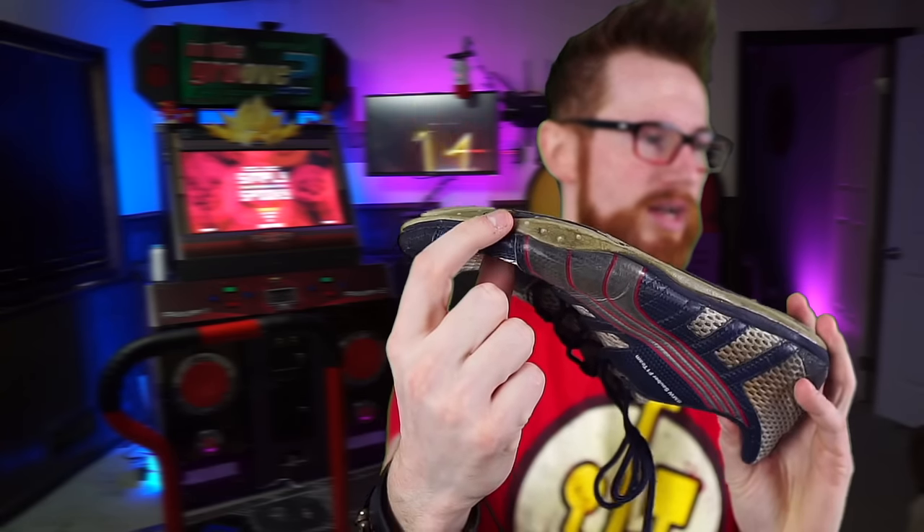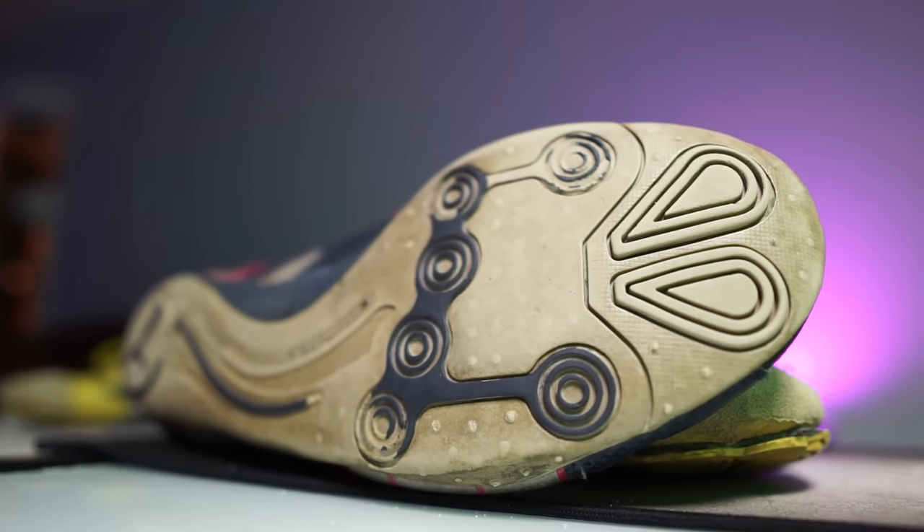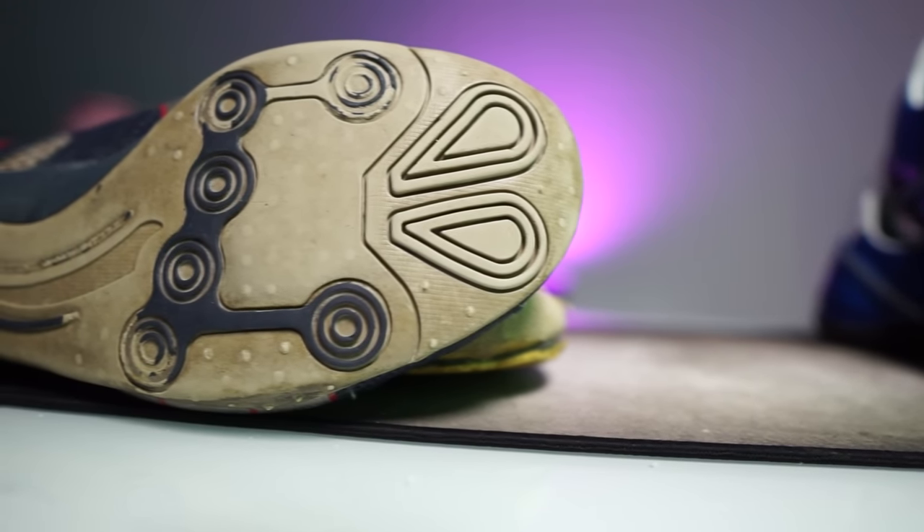These raised sides right here — these circular nubs — made hitting the side arrows very easy, so you only had to hit the side arrow with pretty much this amount of your shoe. And then these right here are raised on the toe, which made hitting the up arrow so incredibly easy. That's why Puma Tapers have been my main dance game shoe for so long.